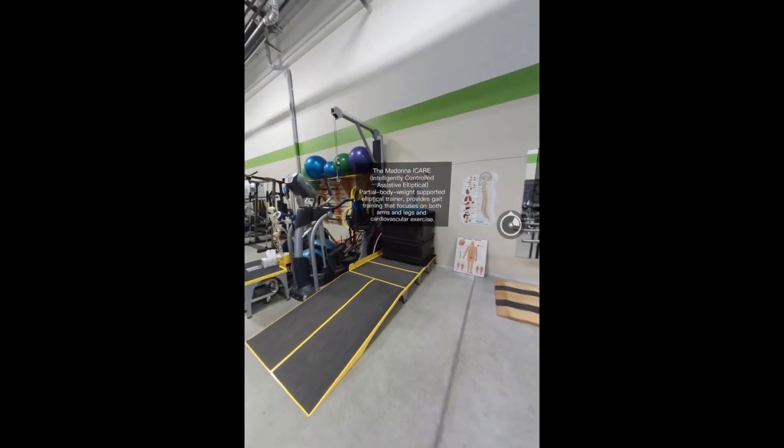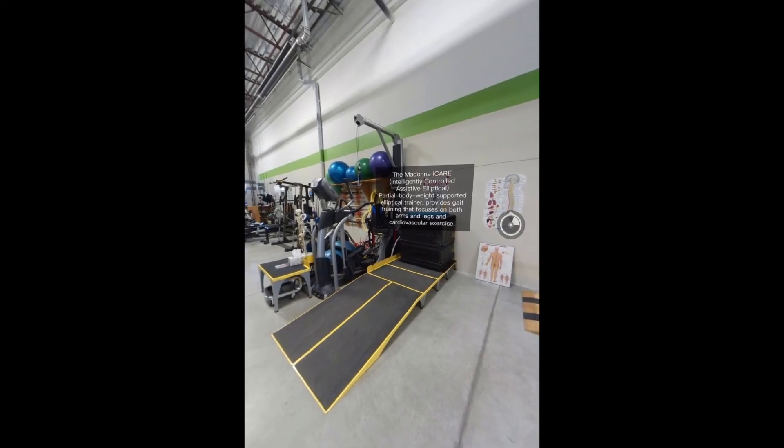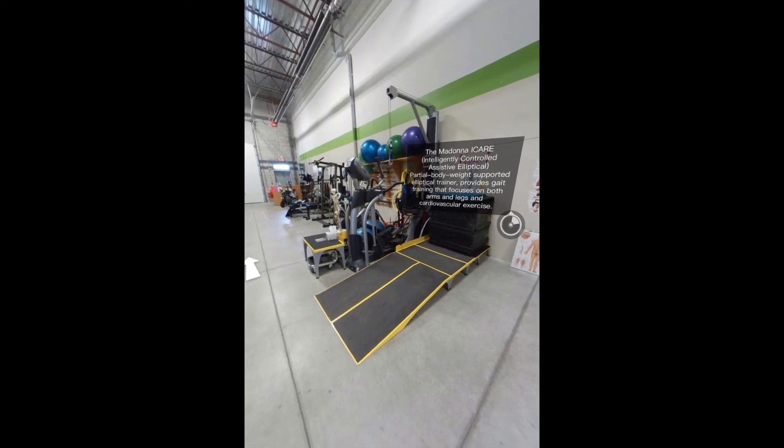The Madonna Eye Care is a partial body weight supported elliptical trainer. It provides gait training that focuses on both arms and legs and also provides cardiovascular exercise.